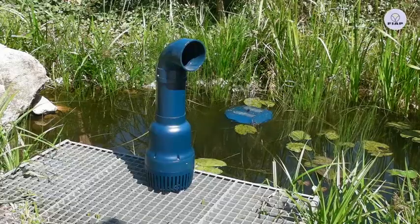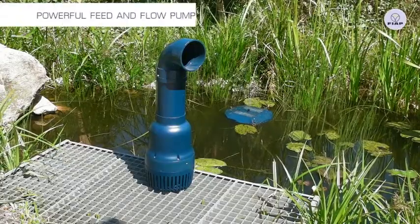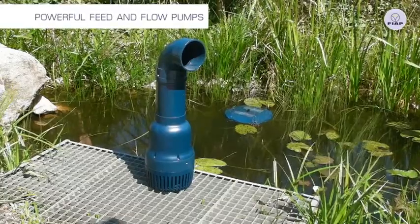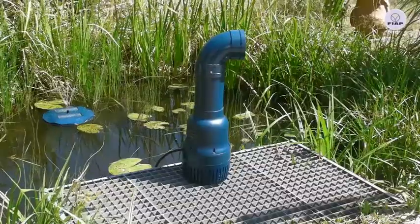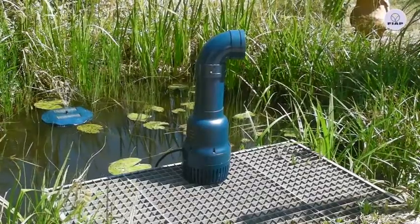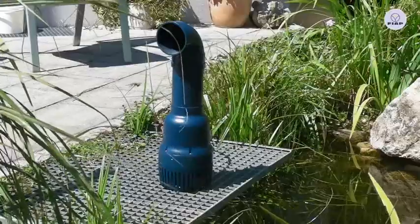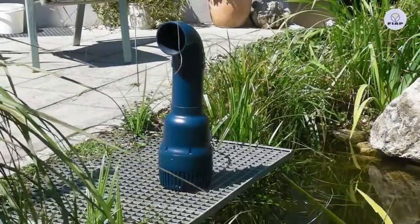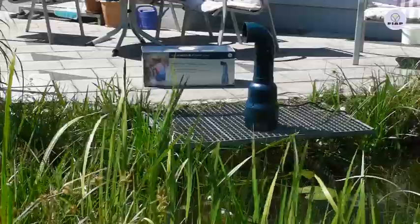The Aqua Active Power is an event-girt and efficient filtration and flow pump. The Active Power pumps are able to suck in dirt particles up to 10 mm in size through the pump basket without any difficulty. Its high performance asynchronous motor impresses with high capacity.